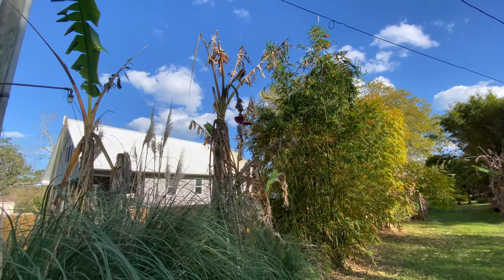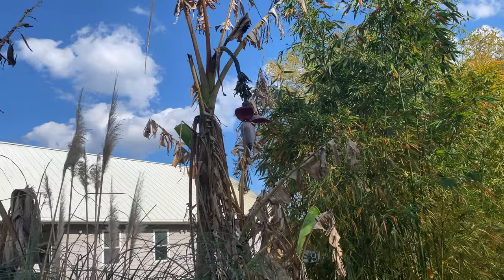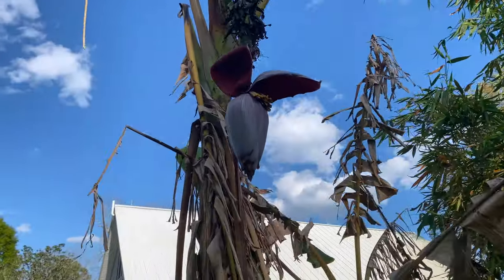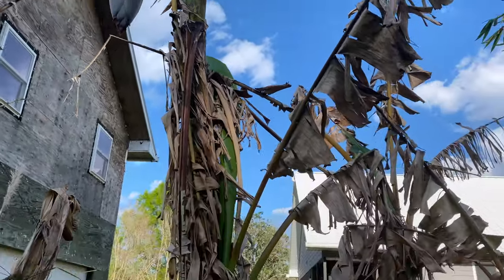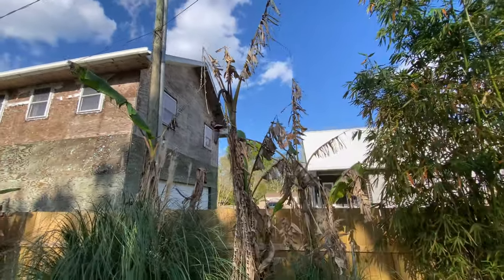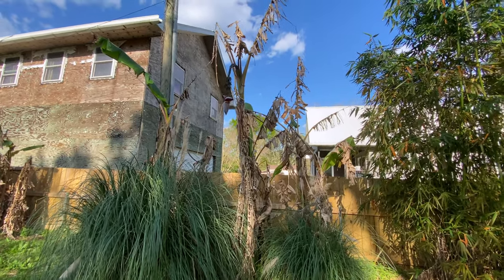Before we clean up the bananas, I wanted to show you a couple of things you might want to be aware of. This banana right there has an old bloom, and the bananas didn't do very well as you can see. The flower is still going but it's not going to make any more bananas — it's done. So this plant has to come down. It's probably 10 feet tall to where the bloom extends from, but yeah, it's going to have to come down.